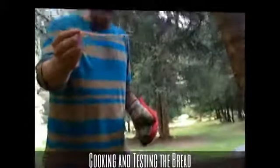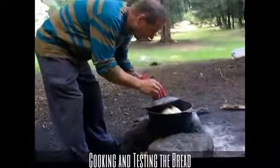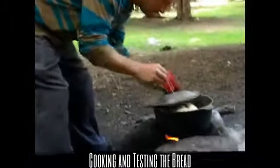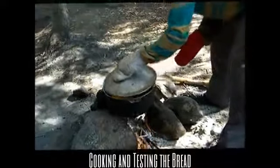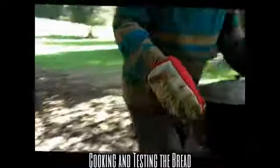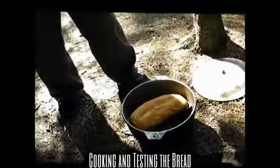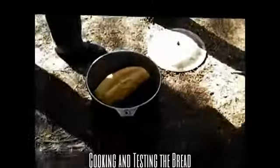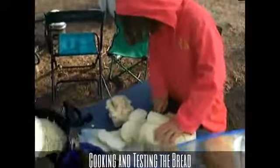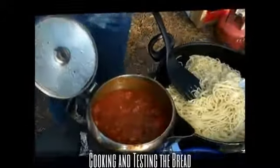Let's check this out — I have a twig here that's going to serve as our toothpick. We're going to do a dry toothpick test. Oh, that looks pretty good. Let's check it out, see how it's doing. Oh my goodness, look at that! Look at that loaf of bread — that looks beautiful! So there's our bread. This is really good. And then we've got spaghetti and spaghetti sauce with wild mushrooms.